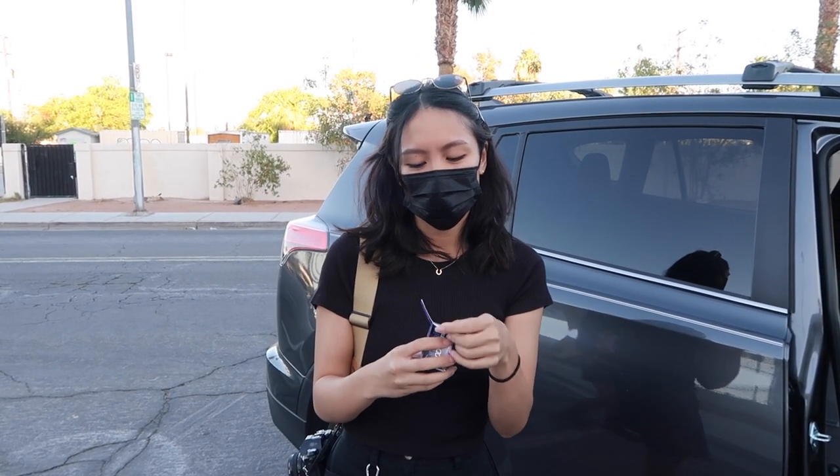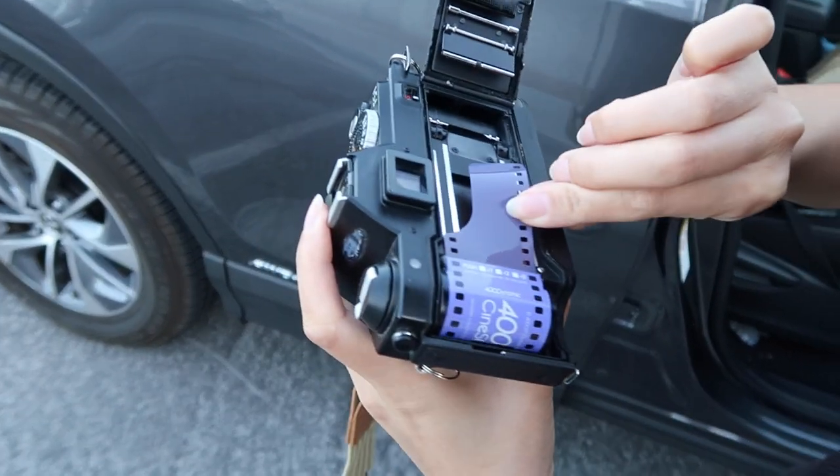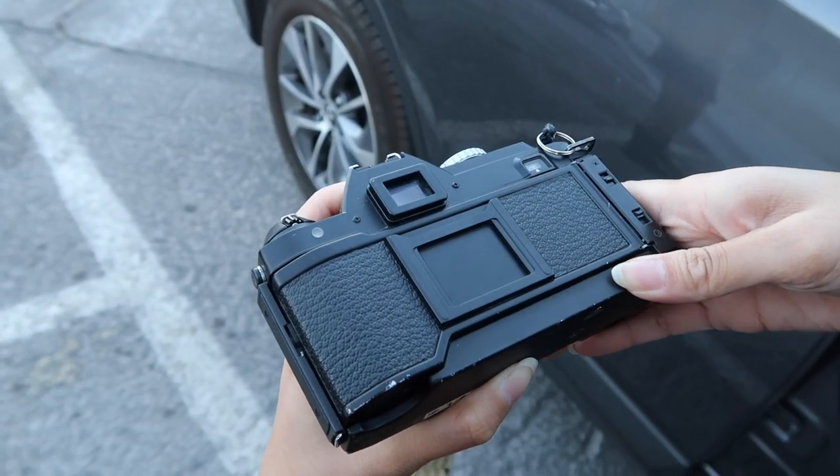We're shooting on CineStill 400 today and I have my favorite subject Summer right over here. We're gonna load this and we're gonna shoot a Wong Kar Wai inspired shoot today, so it's gonna be awesome.